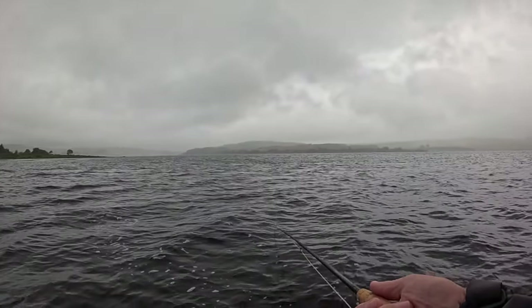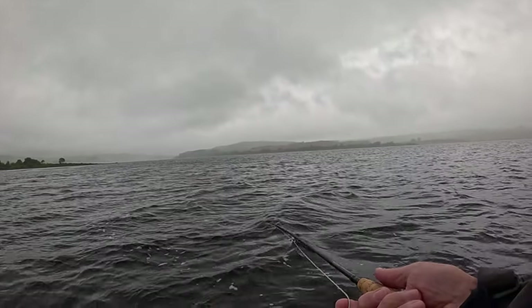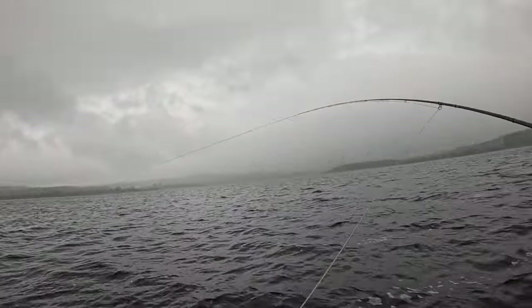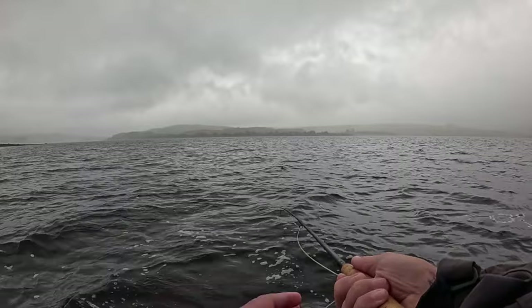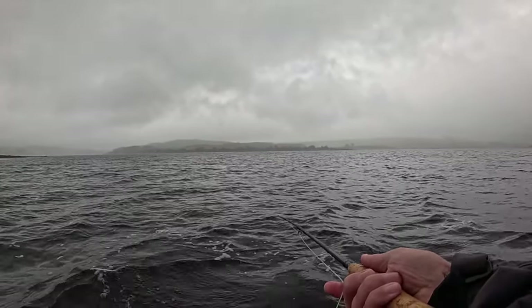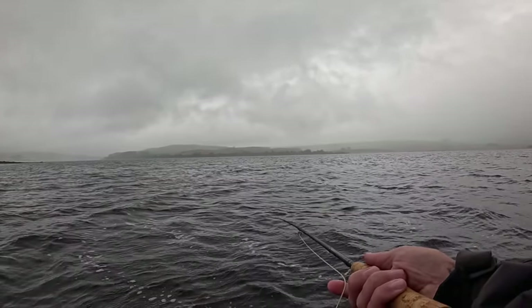I did better at the beginning but the conditions have changed — you can see it's very hazy with a fine rain. It's like we're sitting in the clouds. Oh, I missed a fish there — that was only my second cast I think.